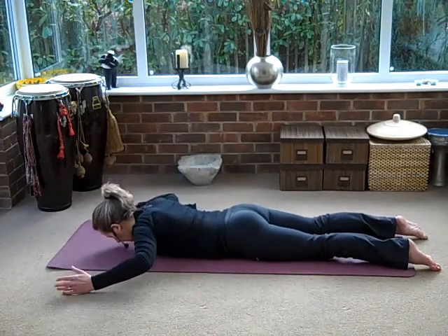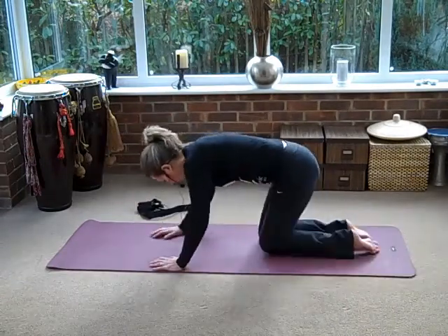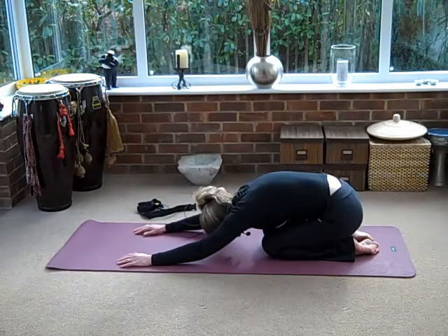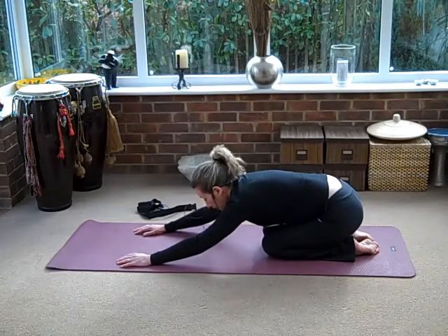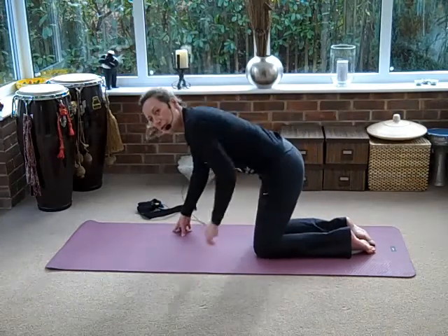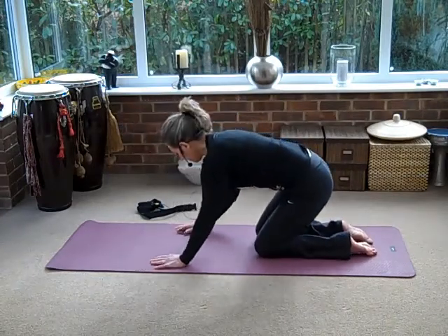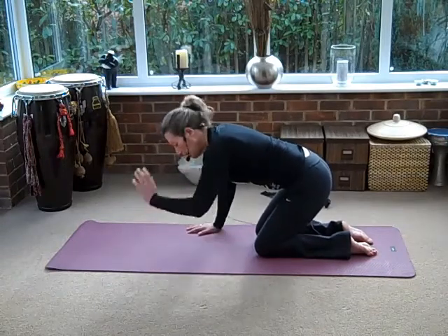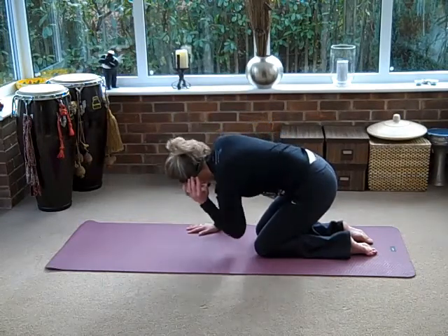Sit back on your heels — just stretch out that lower back. Reach your fingertips away and try and keep your bottom on your heels. And the very last exercise — come up onto all fours, but then drop your bottom a little bit closer towards your heels. Take your hand by your ear, now look up past your elbow, and then feed that elbow right the way through.